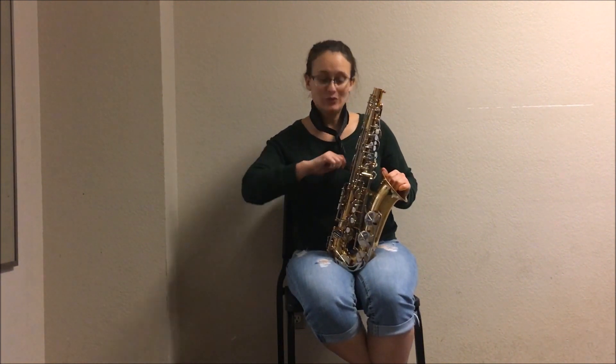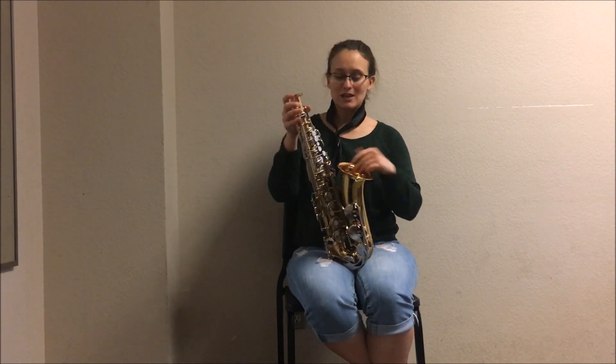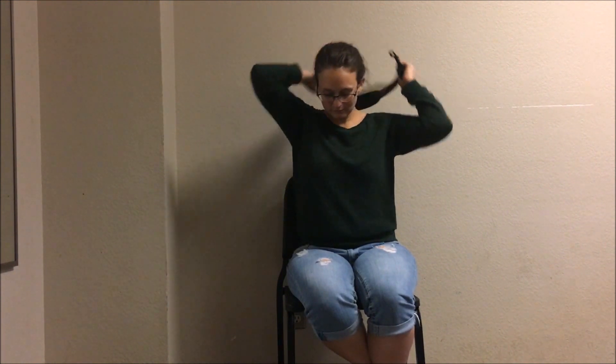Next we're going to remove the hook of the neck strap from the body of the instrument and place the body — holding it by the bell — into the case. Loosen your neck strap and place it in the case.